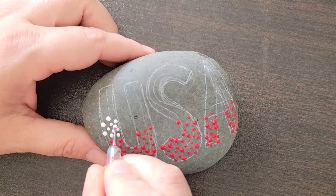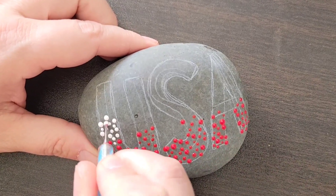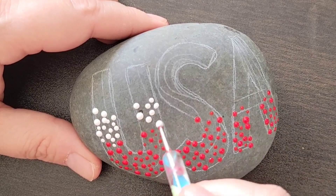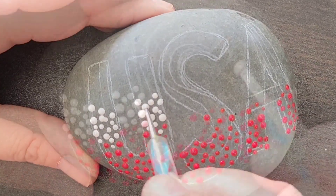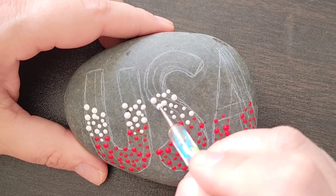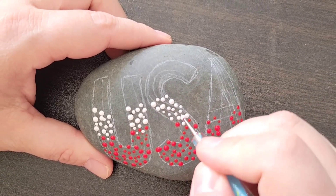Then I'm going to come back through and do the exact same thing with white and blue. I'm starting with that larger dotting tool and getting some larger dots on here to give some shape to the letters. You can see how the chalk pencil is kind of disappearing and our letters are starting to form.